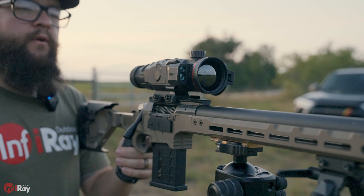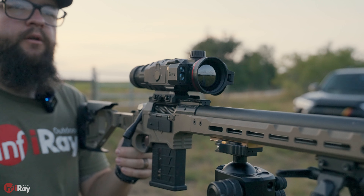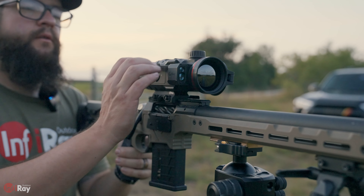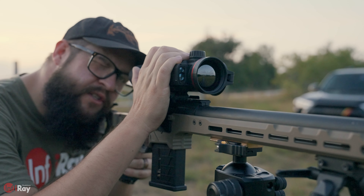Now that we have all our ballistic settings input, we're ready to range these targets and see what the calculation is. To do that, you're going to short press the up button.